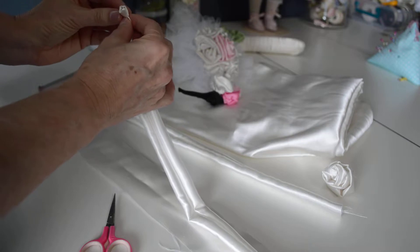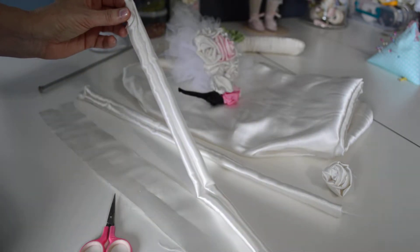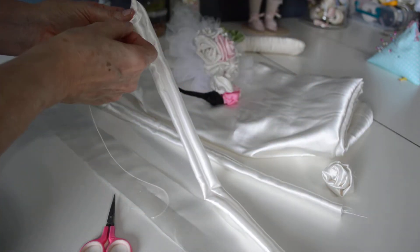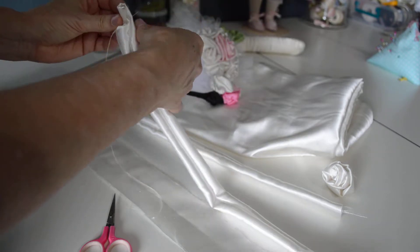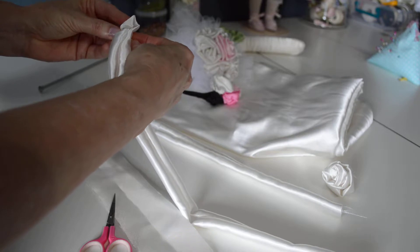Now you need to take a needle, double thread it, and use thread that matches the fabric. You're going to run it through the bottom here and tack those layers together — just do it a couple of times.